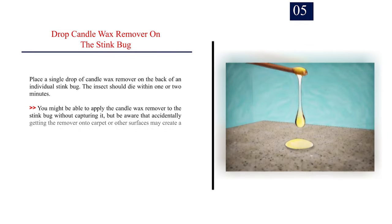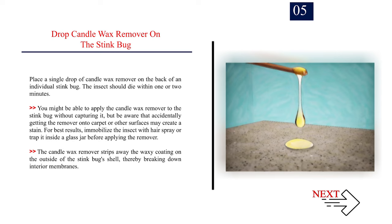Number 5: Drop candle wax remover on the stink bug. Place a single drop of candle wax remover on the back of an individual stink bug — the insect should die within one or two minutes. You might be able to apply the candle wax remover to the stink bug without capturing it, but be aware that accidentally getting the remover onto carpet or other surfaces may create a stain. For best results, immobilize the insect with hairspray or trap it inside a glass jar before applying the remover. The candle wax remover strips away the waxy coating on the outside of the stink bug shell, thereby breaking down interior membranes.